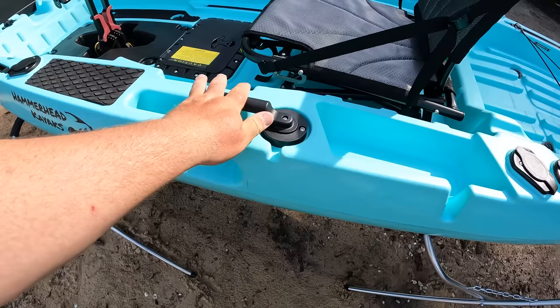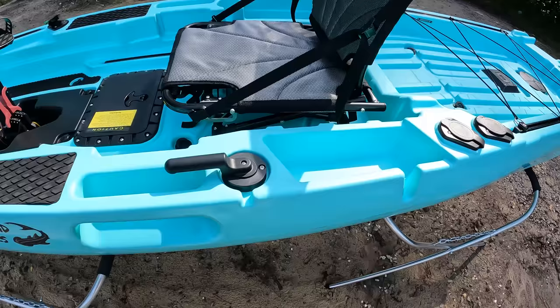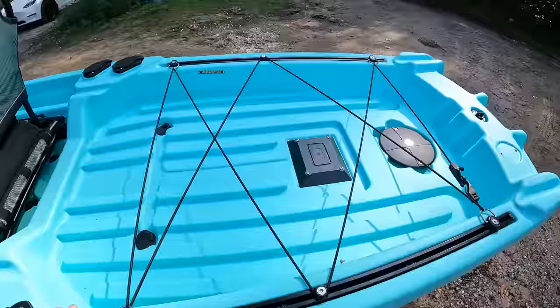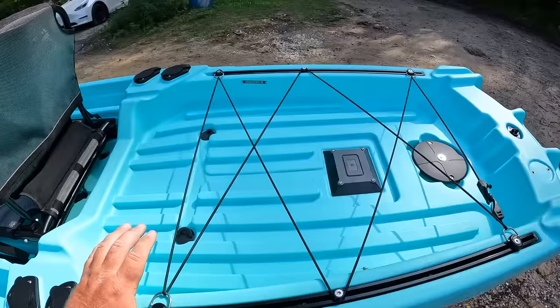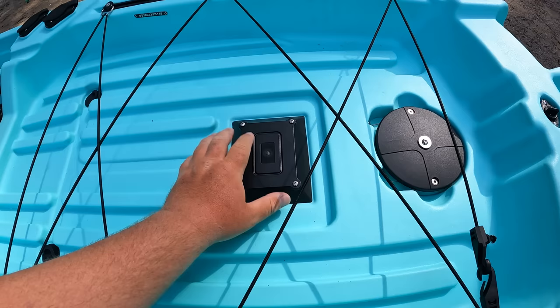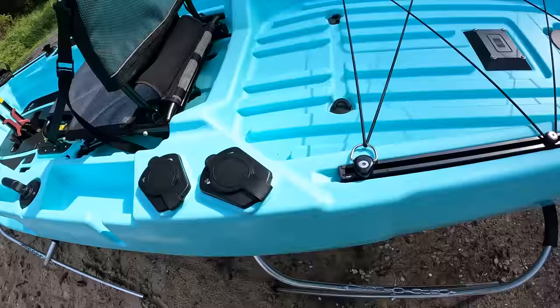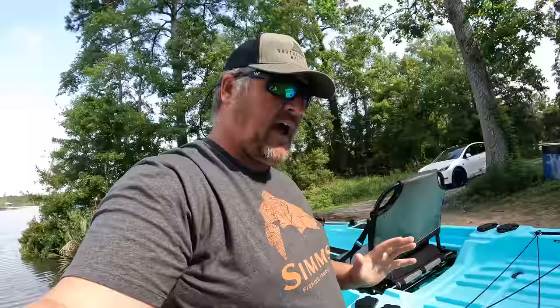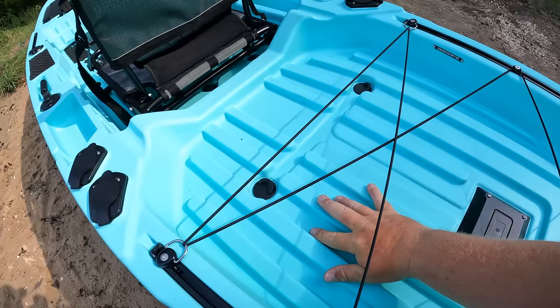Moving around to the other side — you got your rudder handle right here so you can steer left and right. We are going to be testing out the maneuverability and rudder system a little bit later. You got a huge storage area right here, so if you want to put a big cooler back here it's going to fit — a fish bag, two crates, maybe a battery for a trolling motor — all sorts of space. Also you have ports right here that have gaskets on them, so if you get water in this area it's not going to leak into your hull. You can unscrew these ports to fully access the inside to run wires for fish finders, trolling motors, lights — you don't have to cut into the kayak at all.